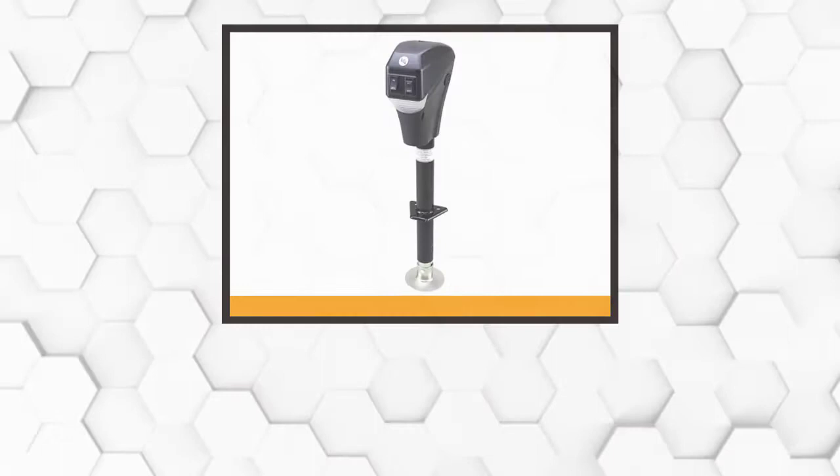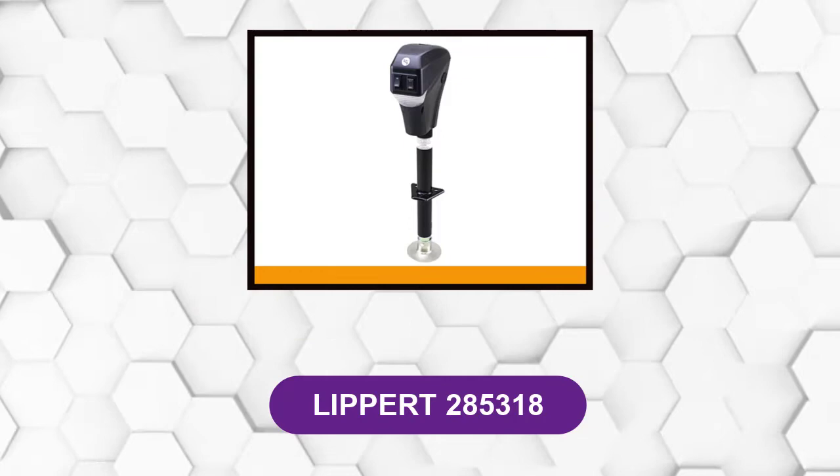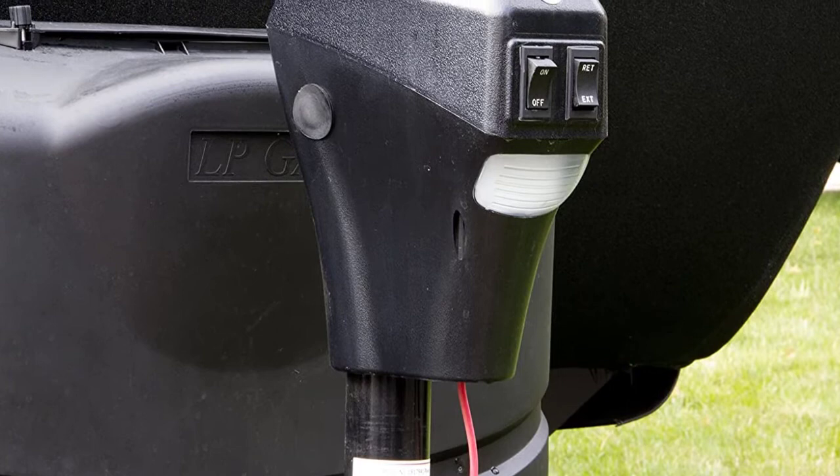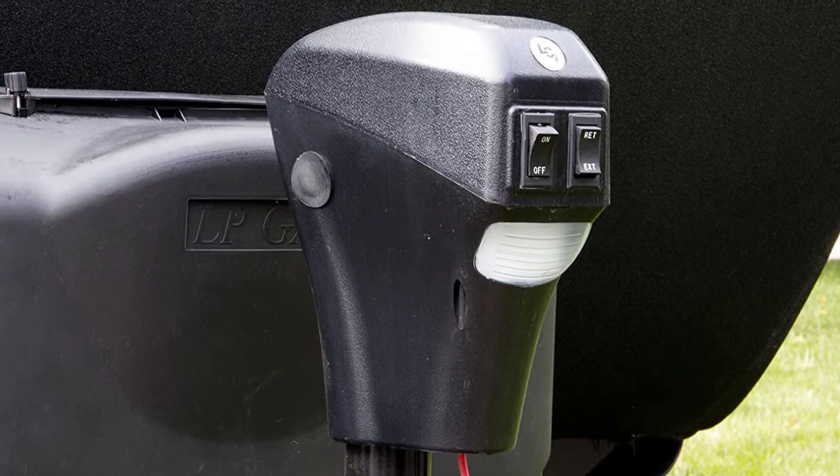At number 4: Lippert 285,318. This is a power tongue jack and electric RV jack. It's durable enough to handle trailers up to 3,500 pounds and is also available at a very reasonable price considering all of its features and the durability of its construction.